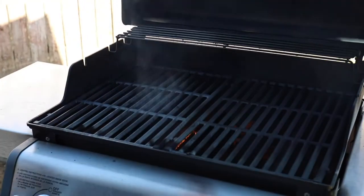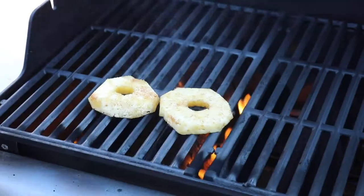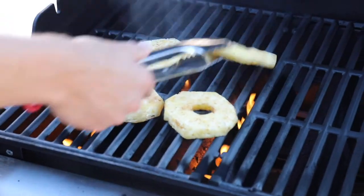To grill pineapples, just put them right on the grill after seasoning them with a little cinnamon and brown sugar — just a light dusting.